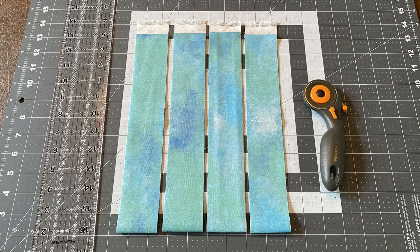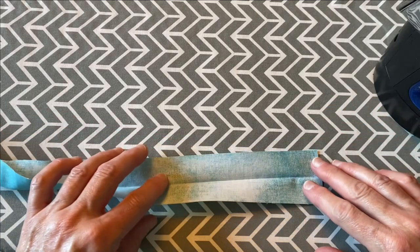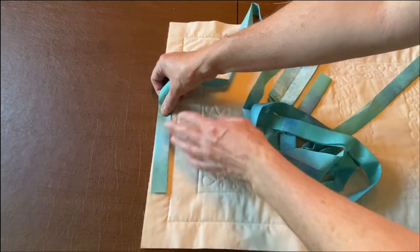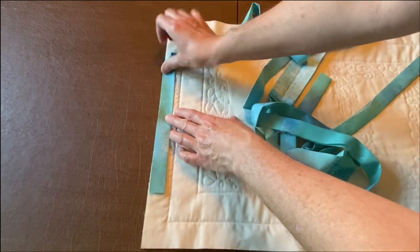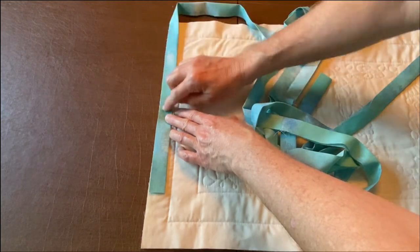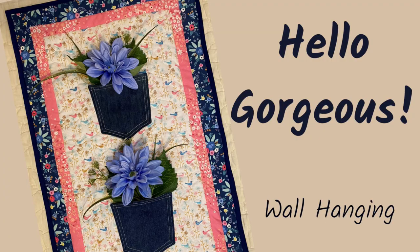To bind the quilt, I used a quarter yard of fabric and cut two-inch strips. I folded them in half and ironed them, then sewed the binding to the back of the table runner first with raw edges together. I wrapped it around to the front and machine stitched it down in place. If you haven't bound a quilt before, you can check out my video called Hello Gorgeous where I use bias tape to finish a wall hanging — it's a quick and easy way to finish a project.